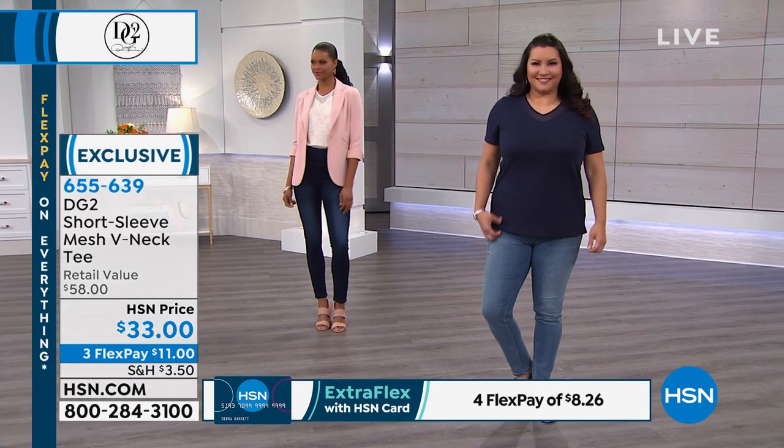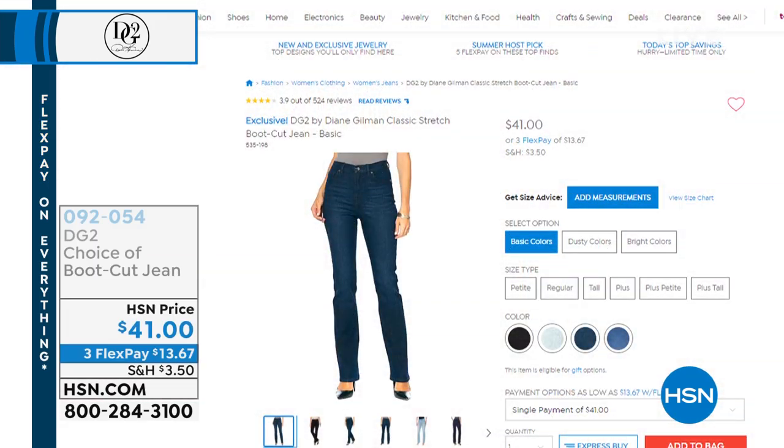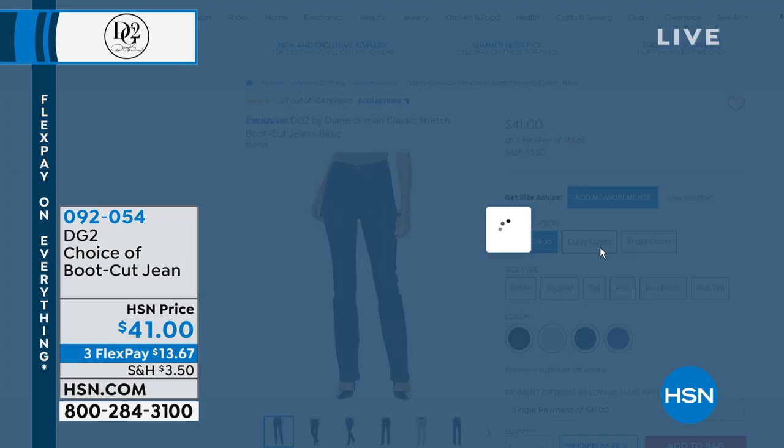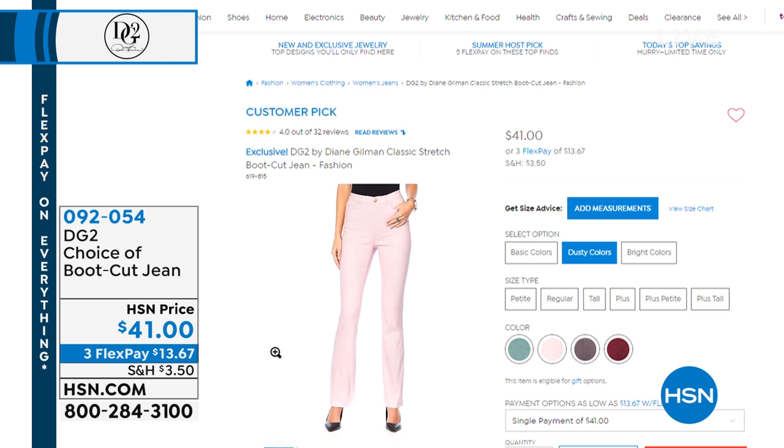Coming up in this hour: the jean that literally started the revolution — her famous classic stretch boot cut. The boot cut works on every shape, every size, every height. It's such a classic silhouette. Tonight we have it at HSN price but added three FlexPays. Colors: black, chambray, mid-tone indigo, sand, white, green, and coral. I never would wear white jeans until Diane started making them — and now I'm obsessed with her white pants. They don't have any show-through, never turn yellow, and don't pucker. They're fantastic.